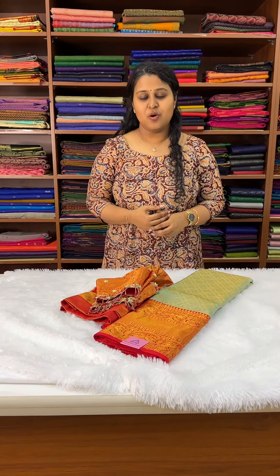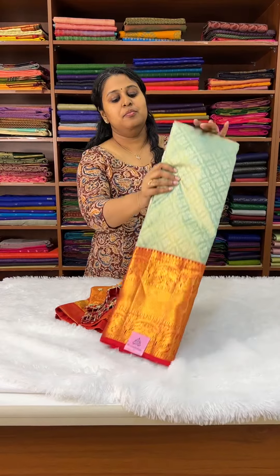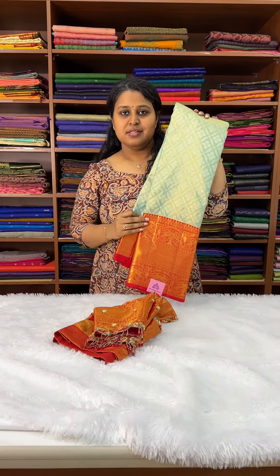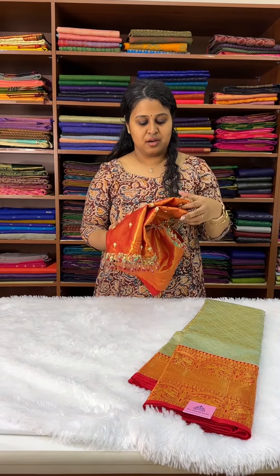Hello everyone, welcome to the Silkwalk studio. Today's video I'm going to show you how beautifully we have a sari and a blouse that we are going to send out to our customer.